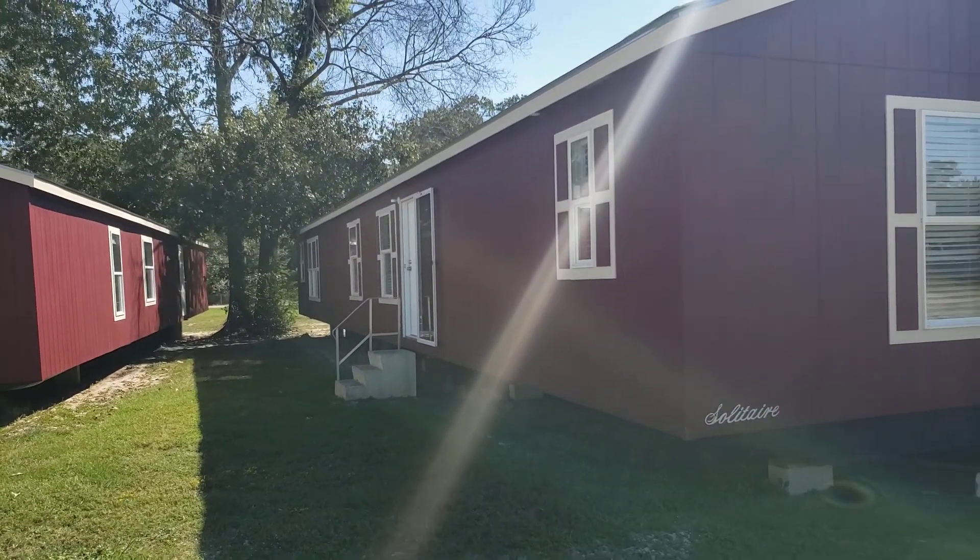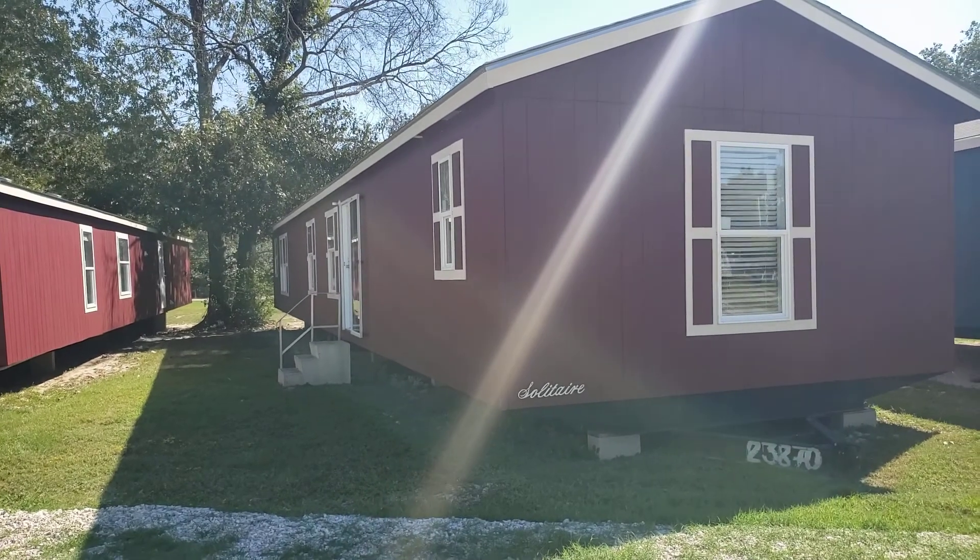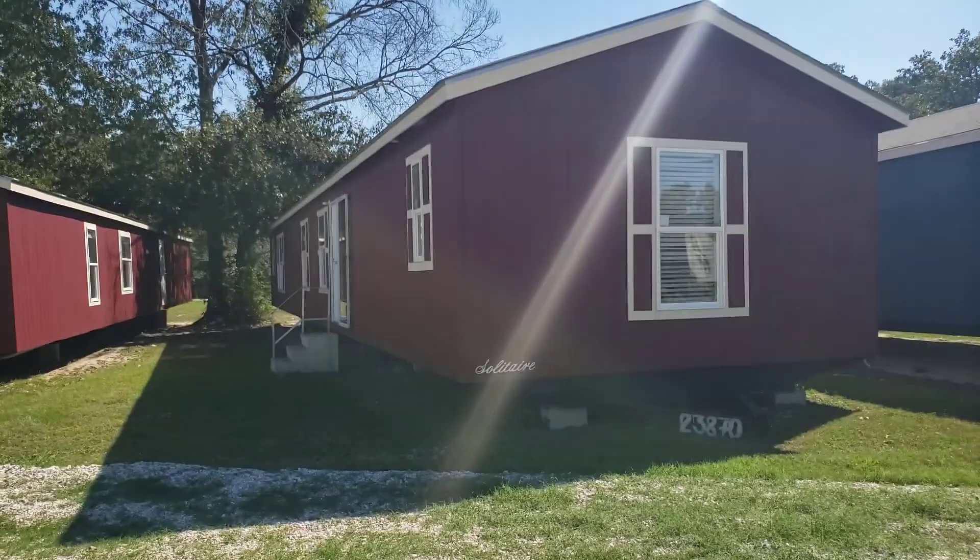Greetings from Solitaire Homes, Lufkin, Texas, on this beautiful September the 24th, year of our Lord, 2021.